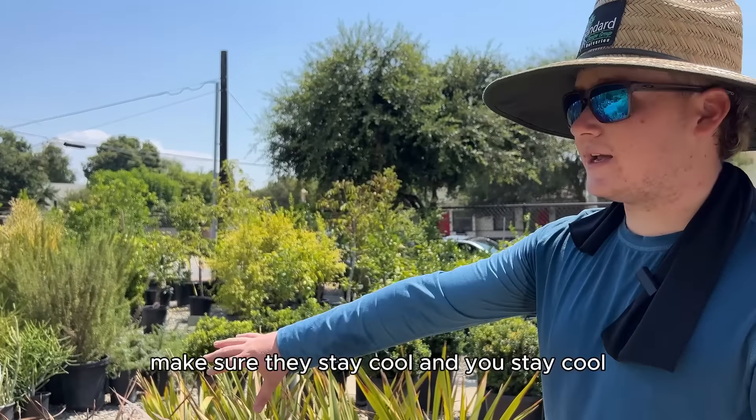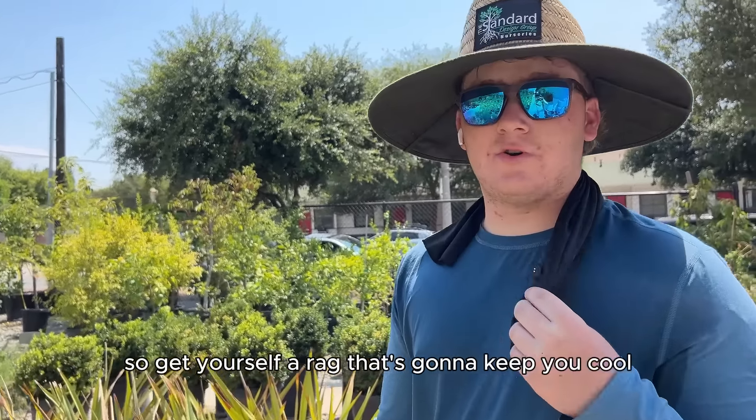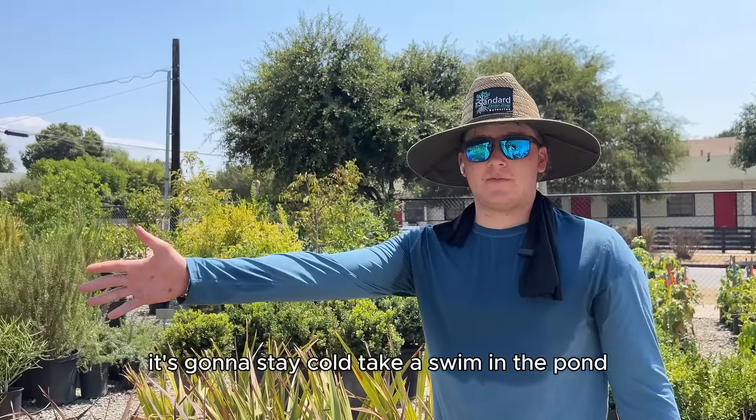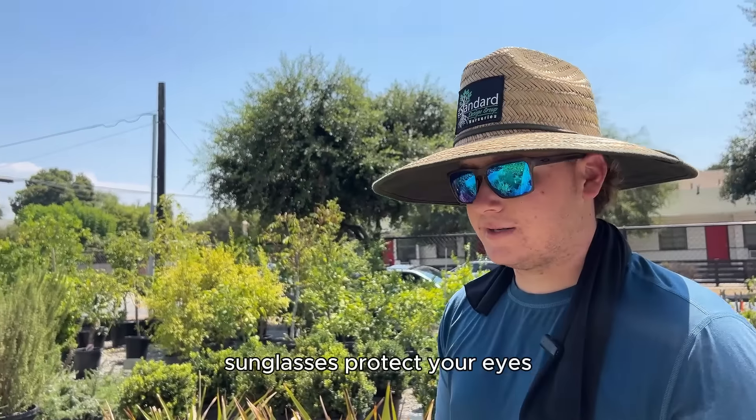Make sure they stay cool and you stay cool. Get yourself a rag that's going to keep you cool — this one you can put in the freezer and it's going to stay cold. Take a swim in the pond, whatever you got to do to stay cool. Wear a sun hat. Sunglasses protect your eyes.